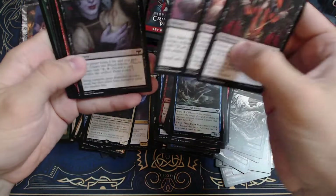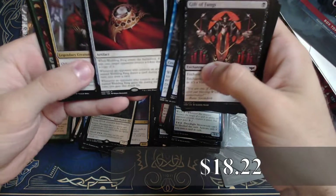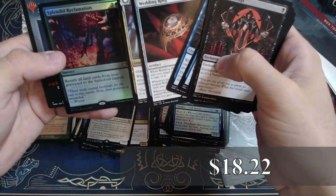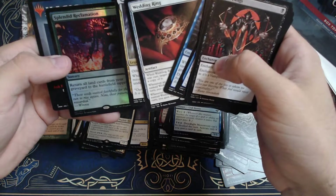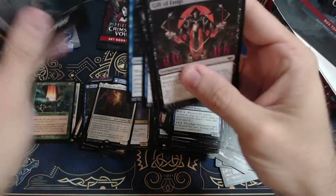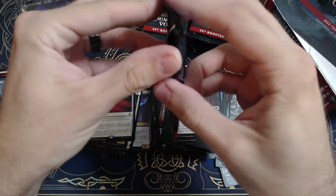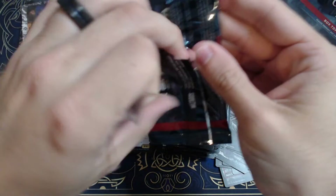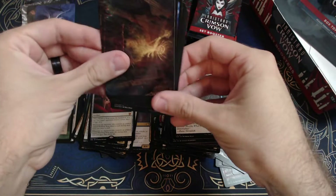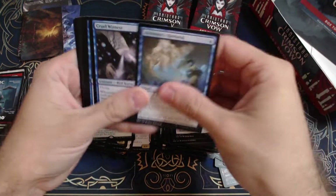Forest. Finding Geist, Gluttonous Guest, a Wedding Ring — okay, very cool. And an Edgar Charmed Groom, with a Foil Splendid Reclamation: 'Return all land cards from your graveyard to the battlefield.' Very cool — those are pretty decent pulls. Full Art Island — very nice.